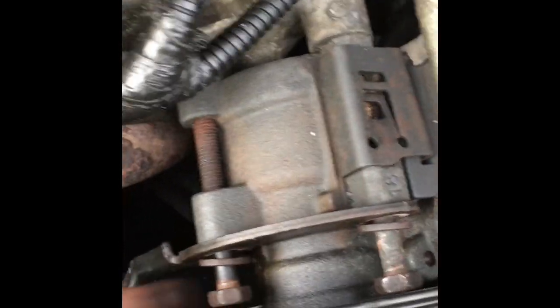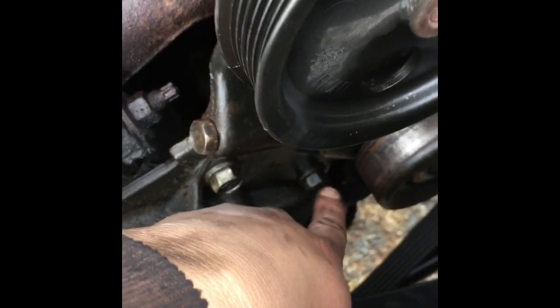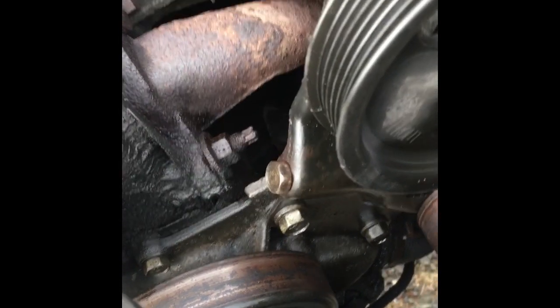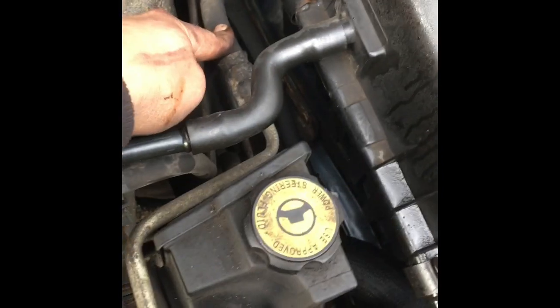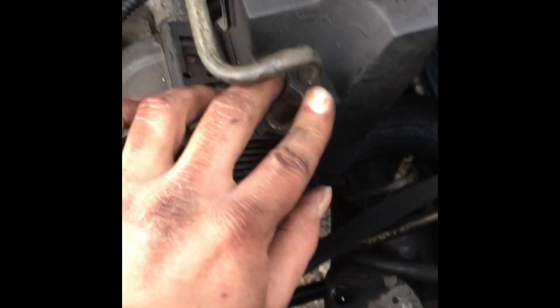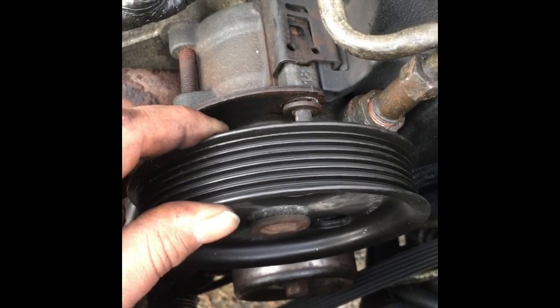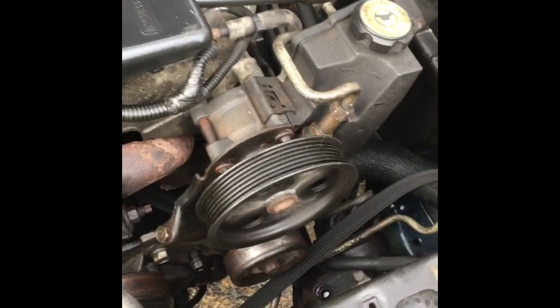Now that we have that done, we have three bolts — here, here, and down there — that hold the pump on. And then you have two pump brackets down there. I'm going to be pulling all those to get this pump out. We have the return line on the back that will need to be removed; you can see it coming down right in there. And here's your pressure hose, which comes here — 16 mil fits this, that's what I used on it. As you can see, there's a lot of play there; those bearings are absolutely shot. So I'm going to get this the rest of the way off, show you how to pull the pulley, and then put it back together.